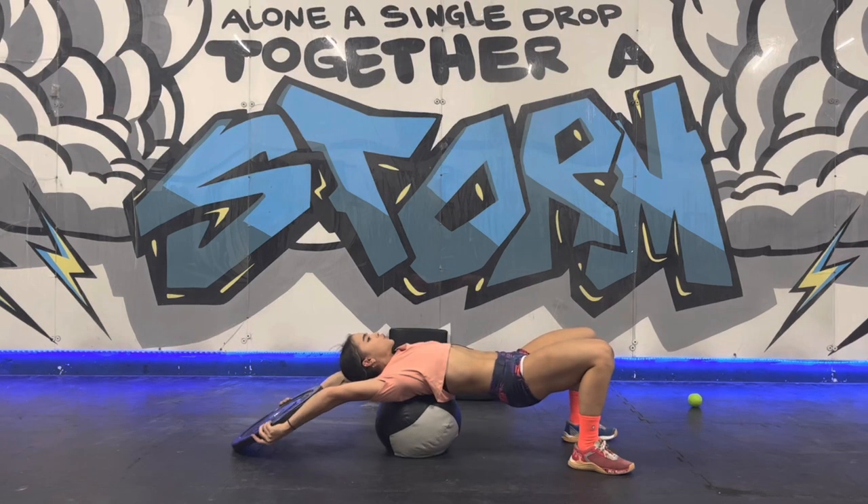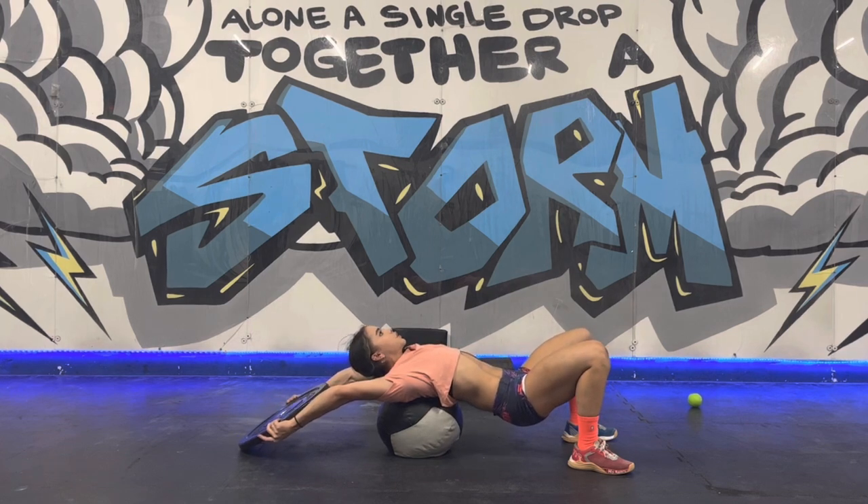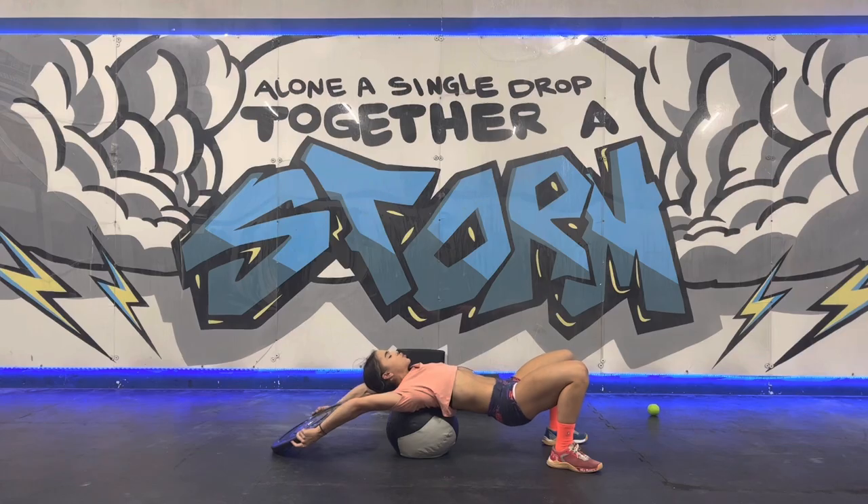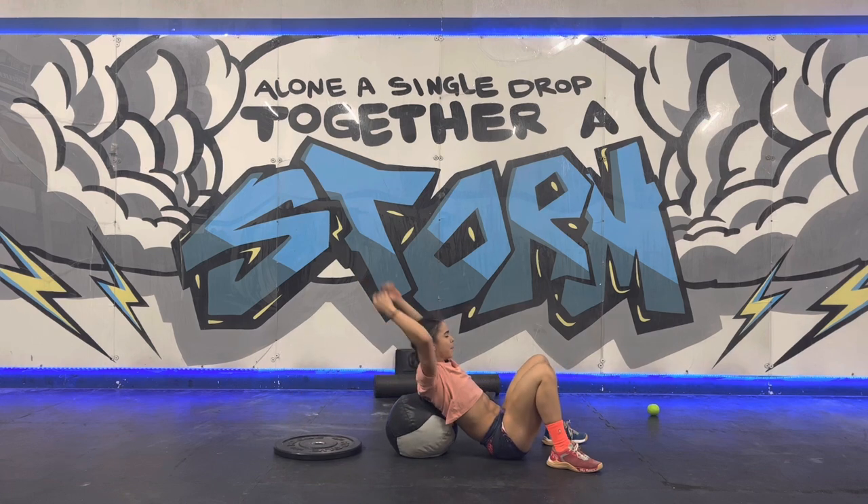If you want more stretch, make sure your belly stays tight, but start lowering your hips and pressing your face tall to the ceiling. Find that sticky spot. Take some big deep breaths and then relax. Make sure we're not doing this — you're trying to open up your shoulders.